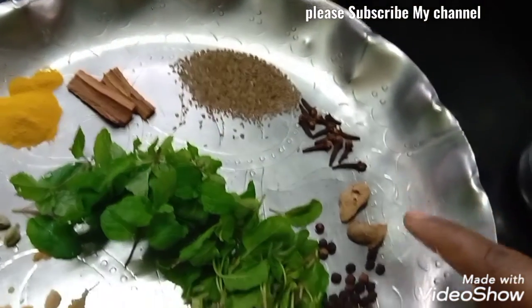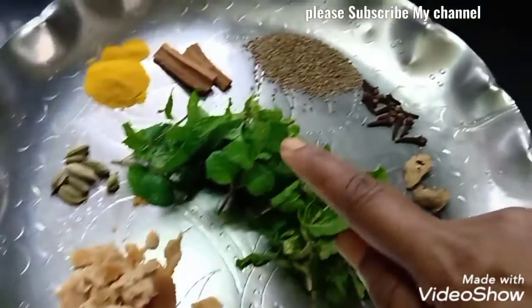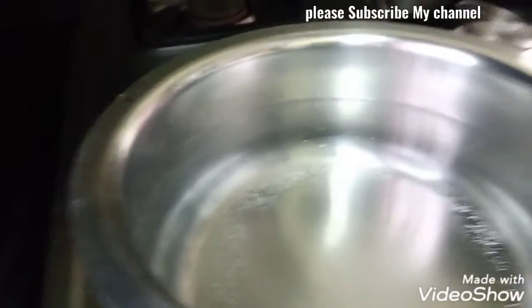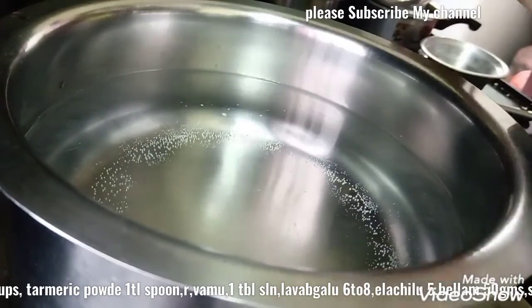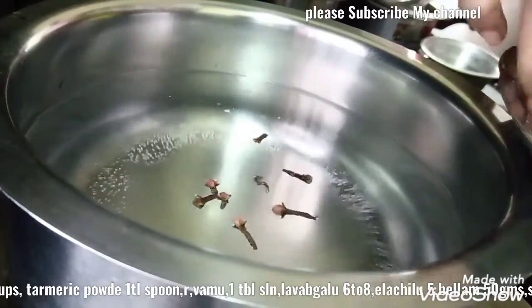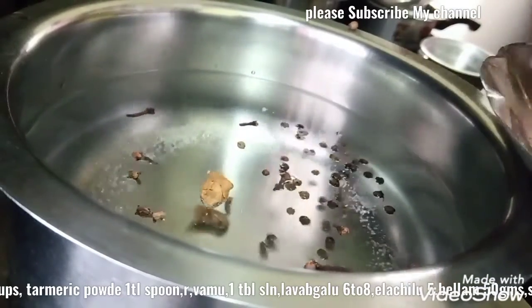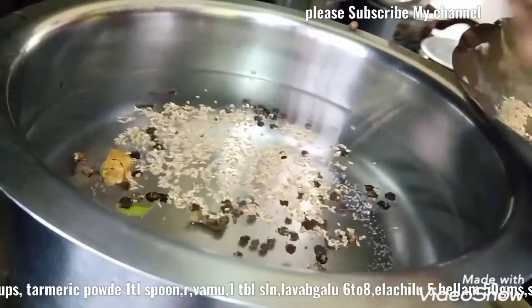We are going to make a sale for the farmer. At a time, we're going to make some tomatoes, fountains on the vine, fresh tomatoes. Let's take a few minutes and make the rose 2 times.